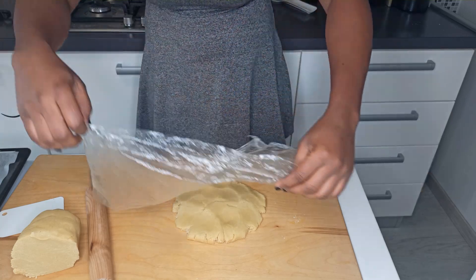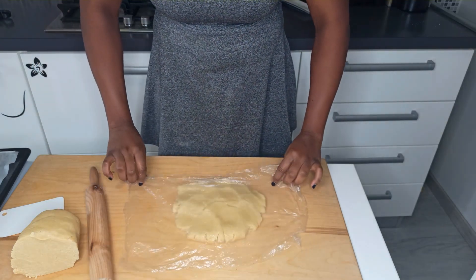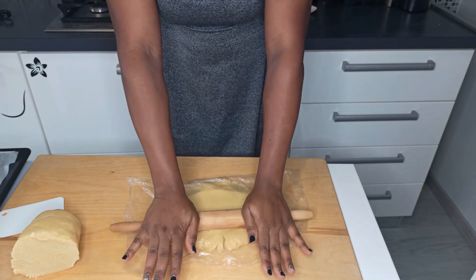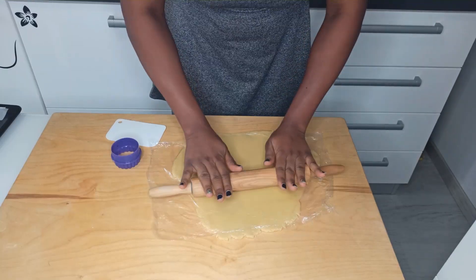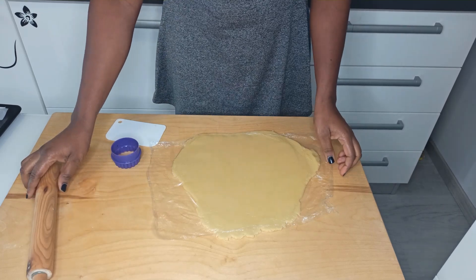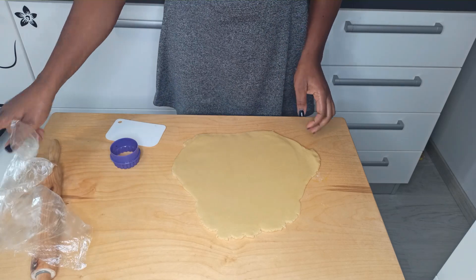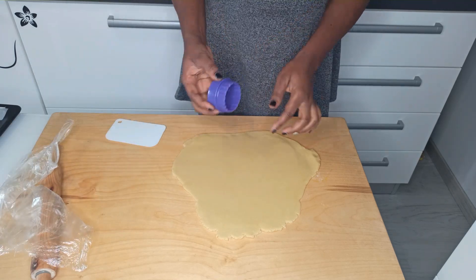Cover the dough with cling film and use the rolling pin to roll it out. Once you're done, remove the cling film and cut out your shapes using a cookie cutter.